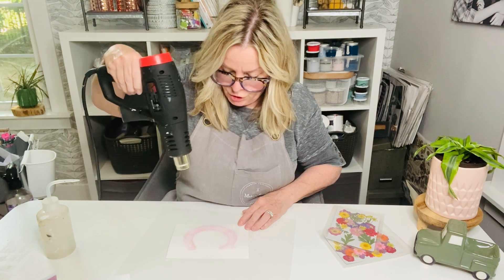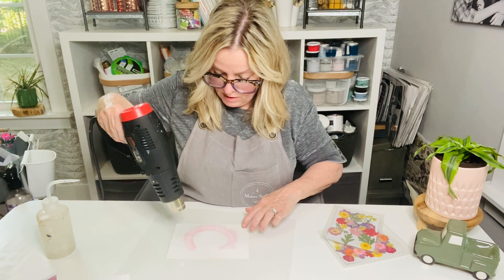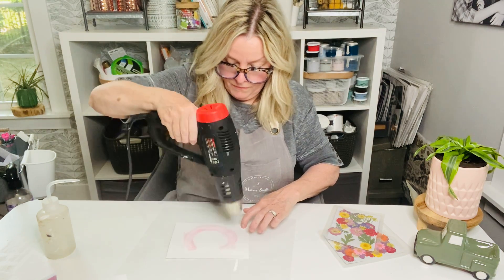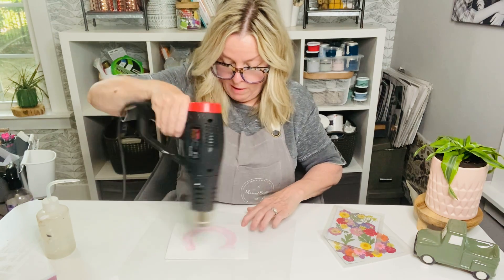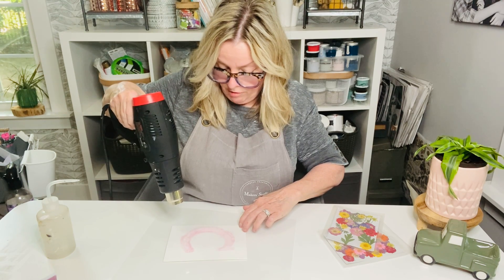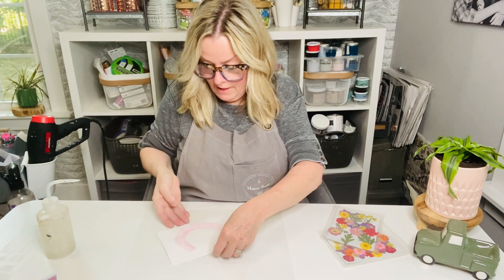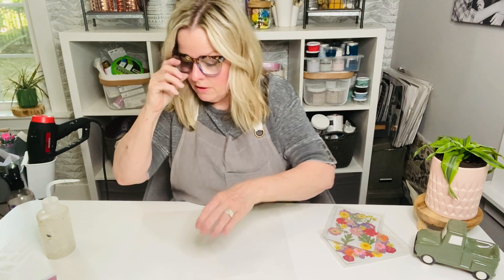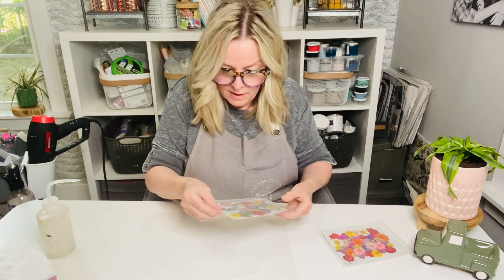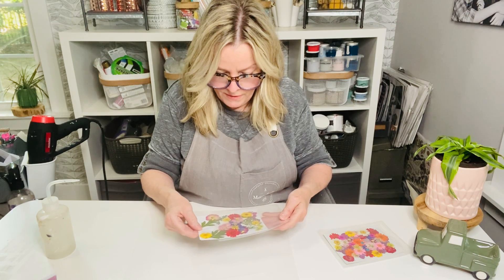Again, I normally would let this just dry by itself, but because I'm on a live, I'm going to hit it with a heat gun. If you have it really wet, you definitely don't want to hit it with a heat gun because it'll move the water. I do need to get it dry so I can get to the rest of my project. So now I have this C on there. I'm going to take some of these pressed flowers. Don't forget to tag three friends and share this tutorial and you'll be in the giveaway for some pressed flowers.